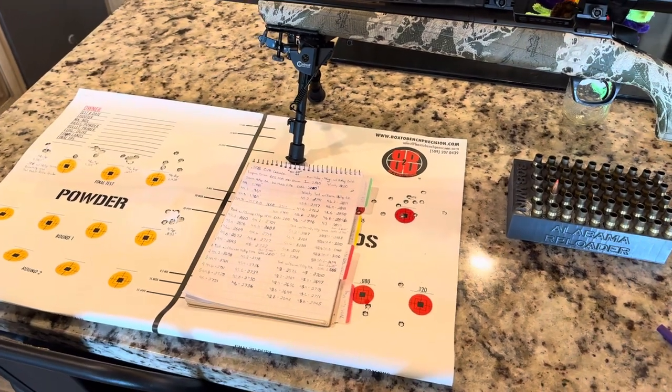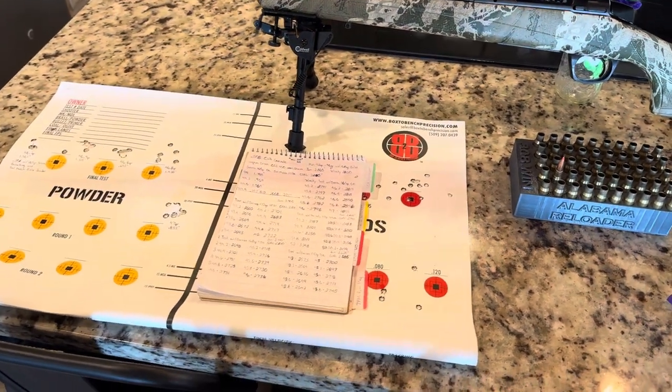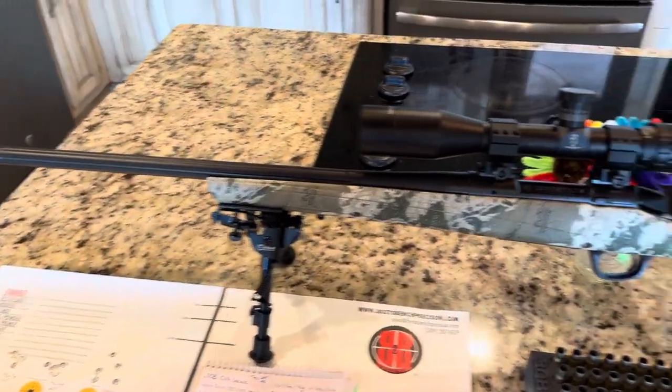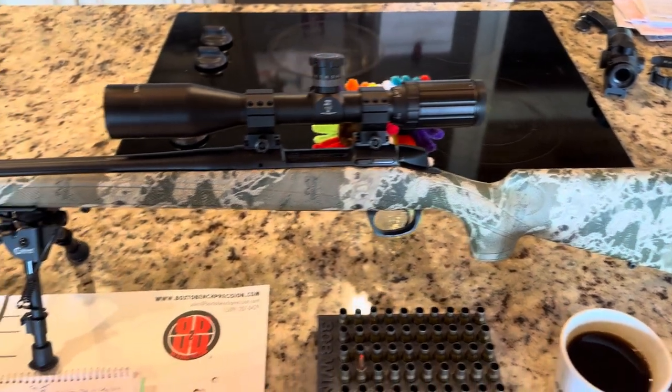Hey, what's going on YouTube? Alabama Reloader here. Coming to you today to give a little bit of an update on this guy. This is the CVA Cascade chambered in 308.